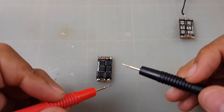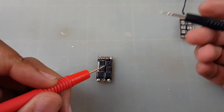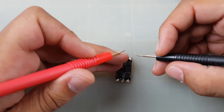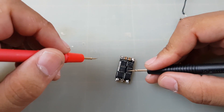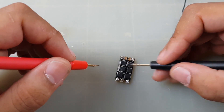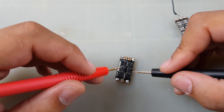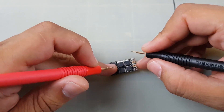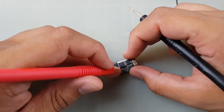First, put your multimeter in continuity mode — as you can see, when I touch the probes together it beeps. Now, usually there's one pin that's a gate, and then you get three positives and four negatives, or just the opposite, but there's always a gate. The gate is usually on one of the edges, and you can check the MOSFET datasheet for this.